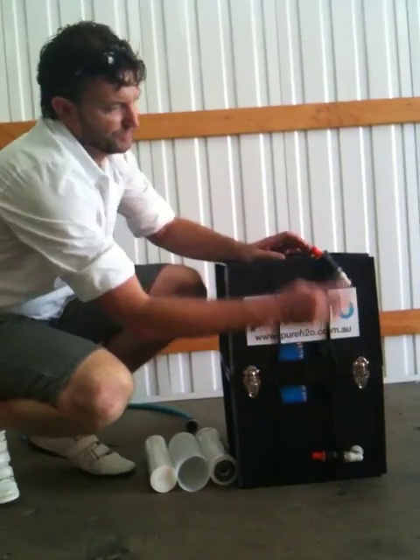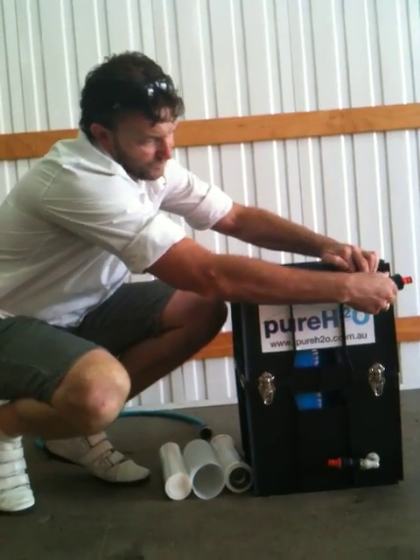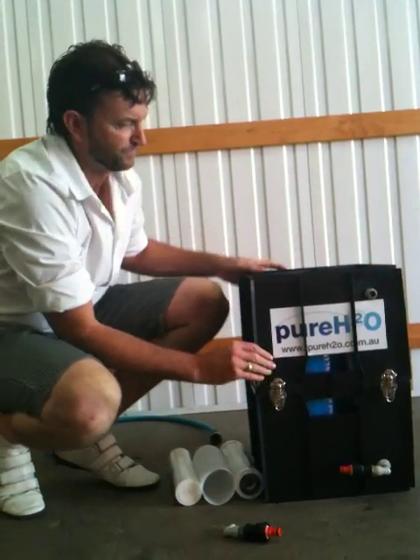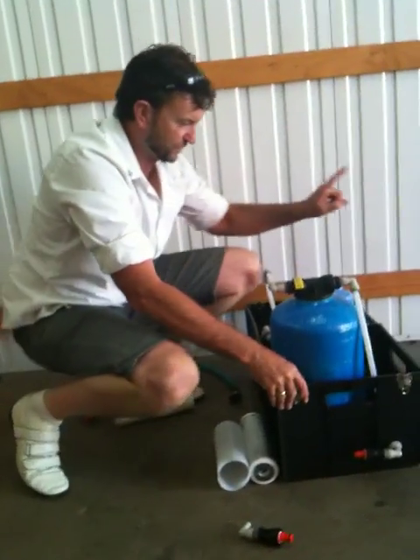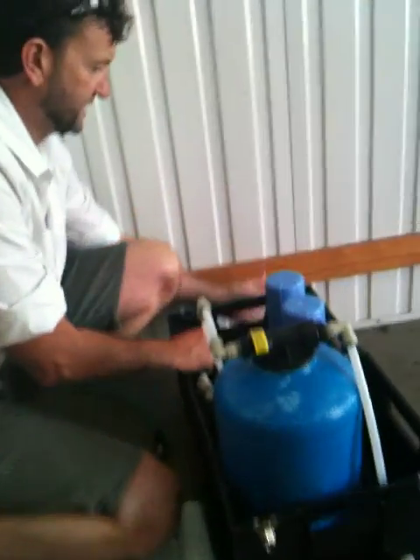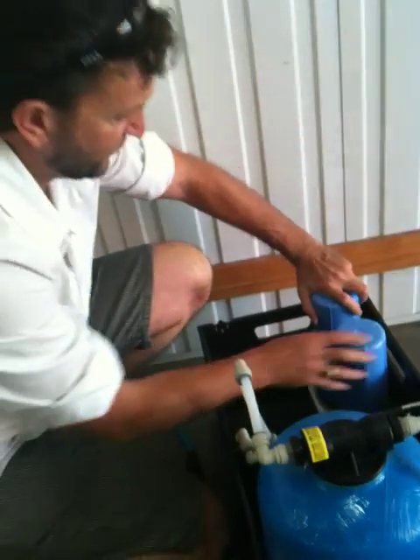All we do is open the latches, take one of these fittings off and open it up. The first one we want to change is the sediment. The sediment is always the first filter in from the outside.